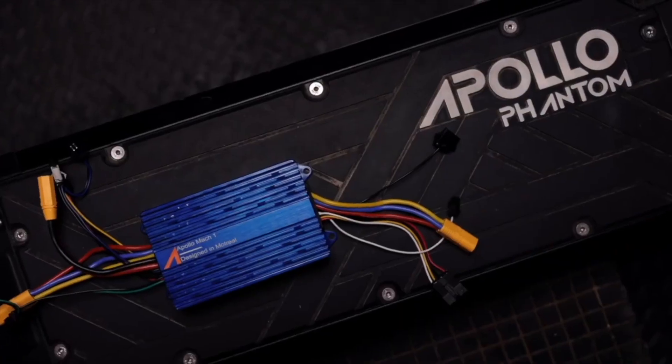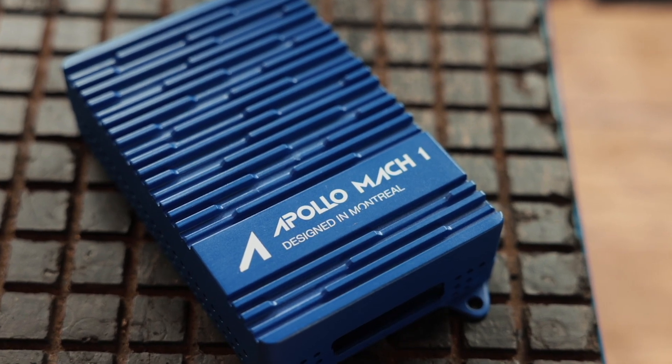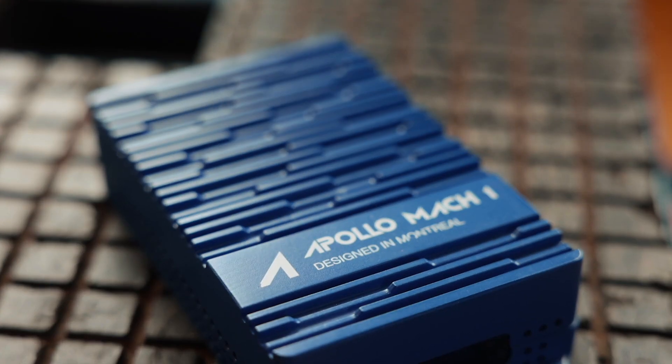The controller I have here is the first prototype of the Mach1. You can see it's blue and anodized and reflective, but we had to change it because the manufacturing process was creating too many scratches on it, causing us to reject too many pieces when they arrived at our factory. So we upgraded from anodized to powder coat. You can also see the fin pattern on the controller changed — now the fins run top to bottom, whereas before they were on the side, which was actually the wrong orientation for airflow.